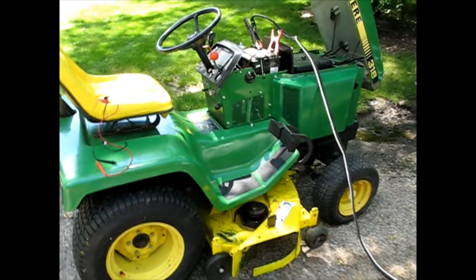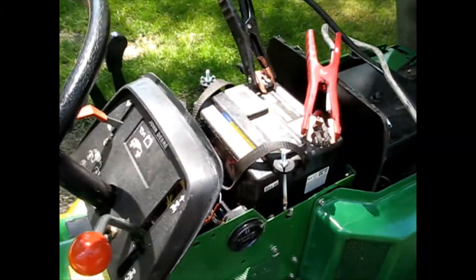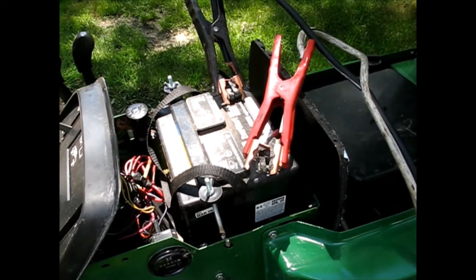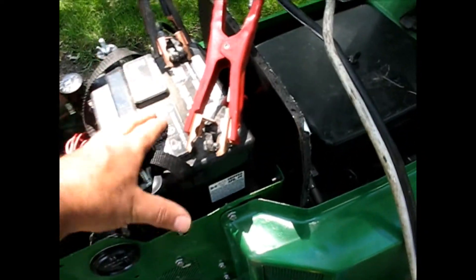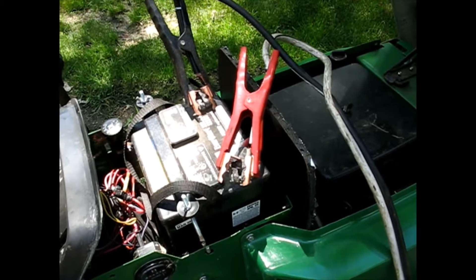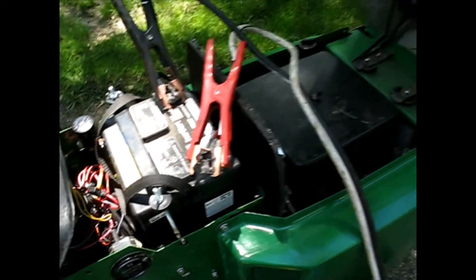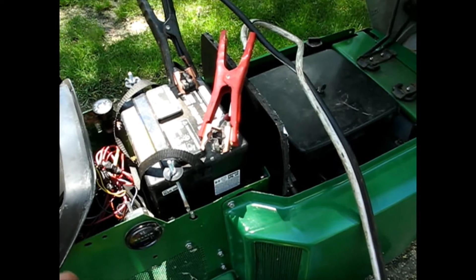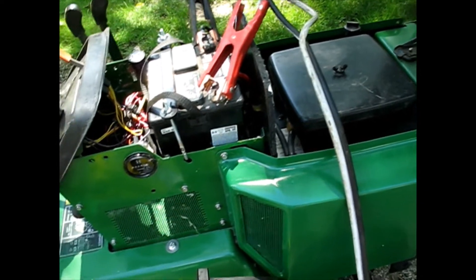Back here on the John Deere 318 - got it all put back together and now I'm going to try to figure out why the charging light is on. If the battery is so dead, sometimes you get a false reading. The booster pack I was using has reverse polarity protection so it won't charge backwards, and maybe it just doesn't see the battery. I've got it hooked up to a vehicle battery known to be good and let's see what happens when we start it - if we still have a charging problem.